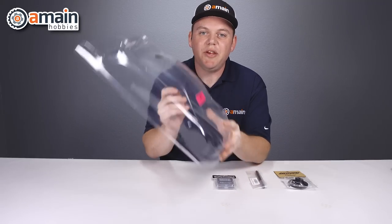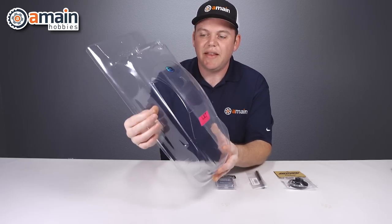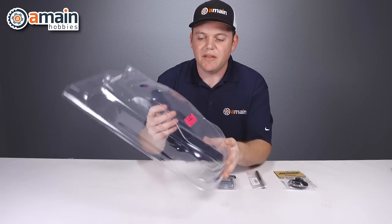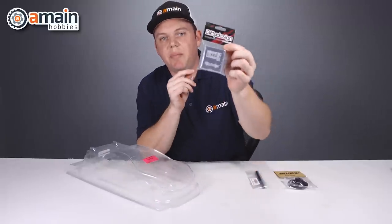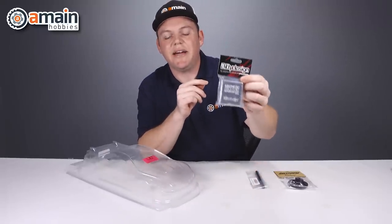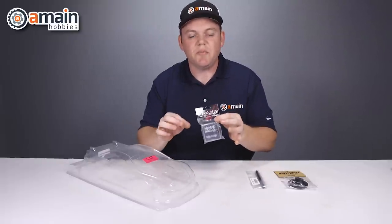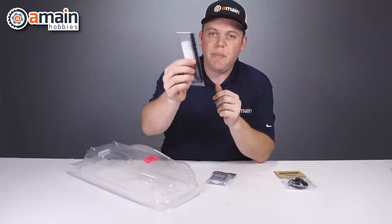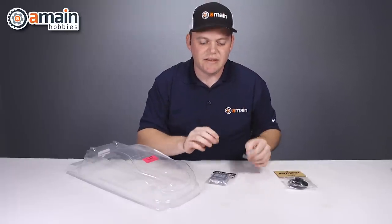For our clear body, we're using the Biddy Design M410 Ultralight. It's a very thin Lexan material, so it can be lightweight in the end. To mount the body, we're going to use the Magnetic Body Post Kit from Biddy Design. These use magnets to help you align the body to get those holes marked. With that, we're going to use the Biddy Pen, which has a very fine tip that you need to get into the magnet.